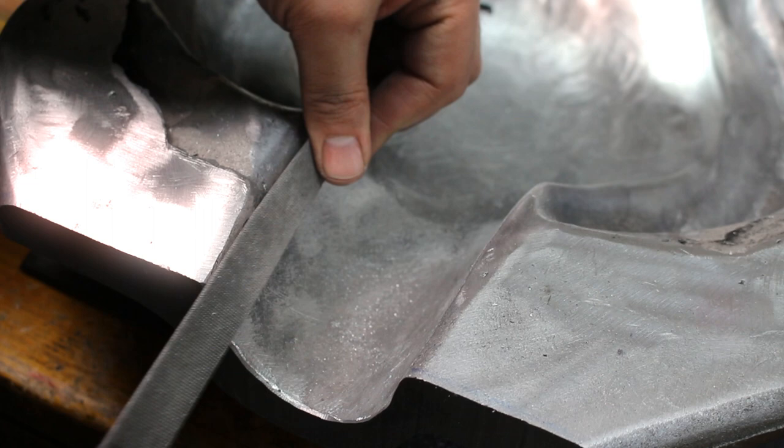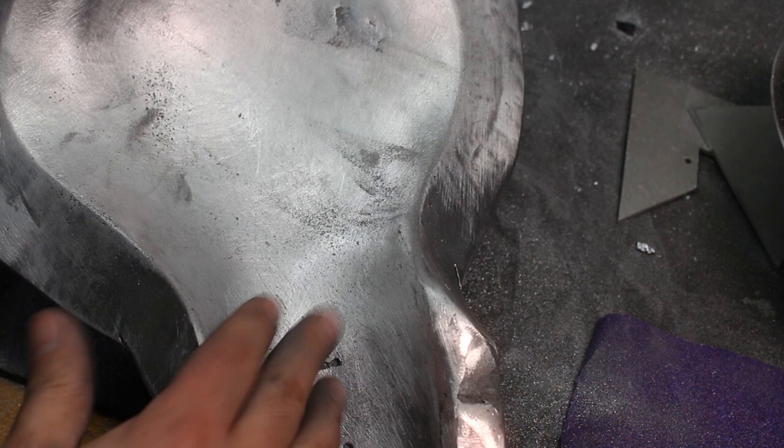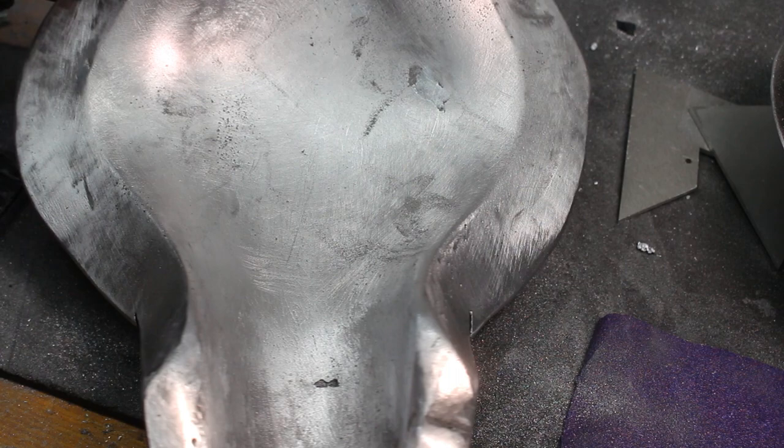I had to trim away quite a bit of this metal. I didn't film that because I'm afraid you guys would have called the police on me for what I had to do to my poor bandsaw. Starting with some rasps and files, I put this thing on a diet and started trimming away a lot of the excess material and fixing the flaws.